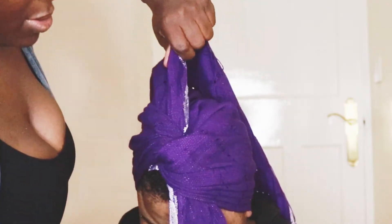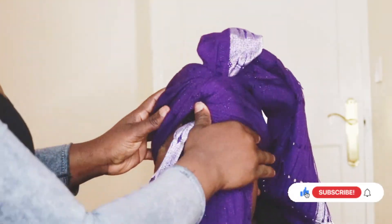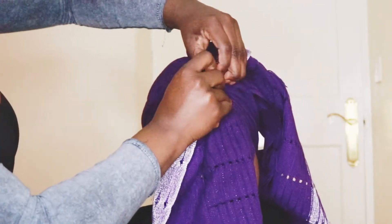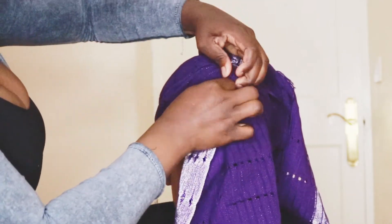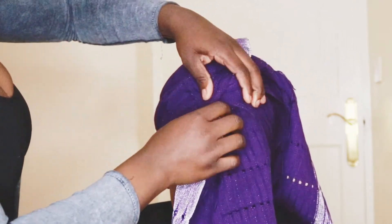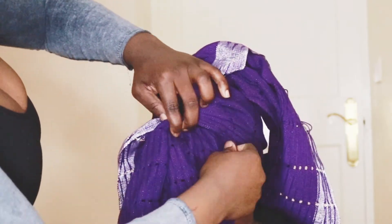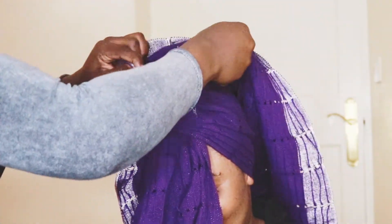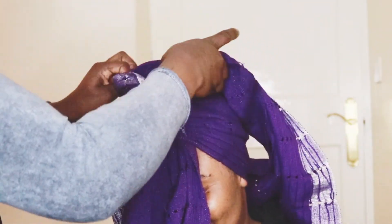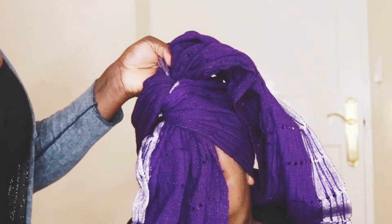Remember, you can always do your bow on the side — left side or the right side — but at this point in this video I was trying to achieve my bow in the middle. So make sure your pleats are all in place and the ghillie is secured. It's tight enough, not too tight, but making sure everything is in place, because you don't want your ghillie falling off or your client's ghillie falling off at the party whilst they're having fun.